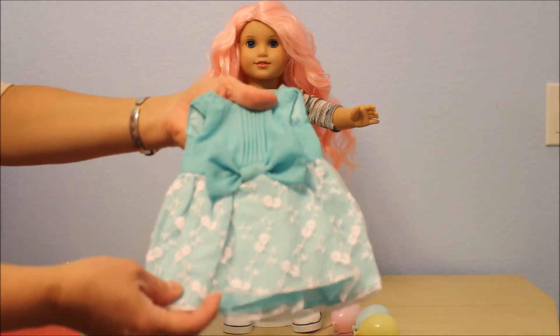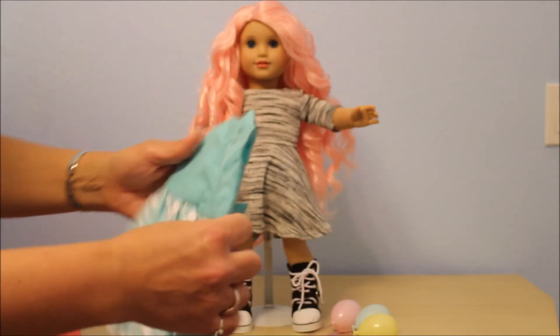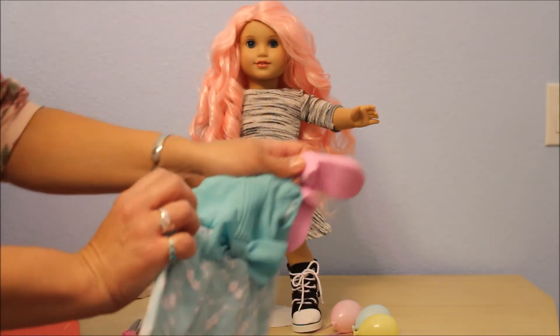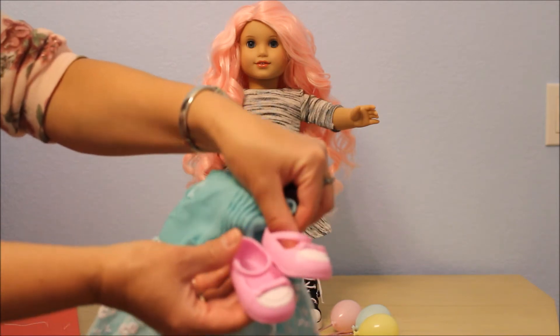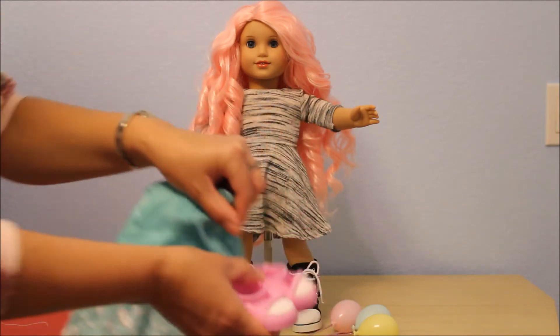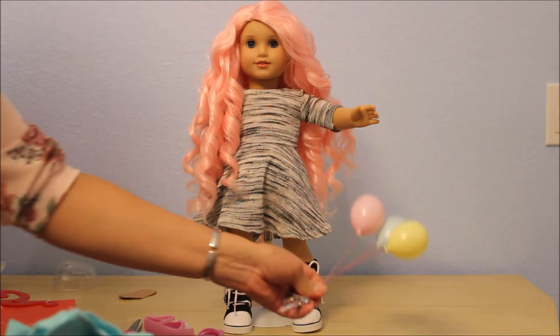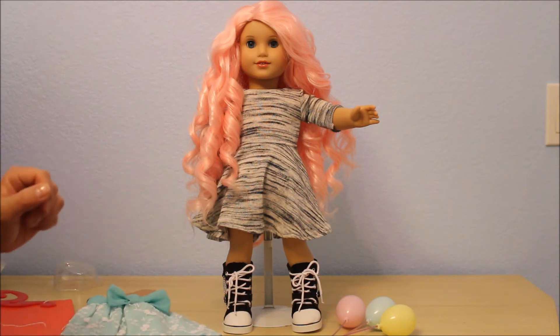Here are the beautiful pieces. There it is — the dress, and it opens in the back with velcro. The dress is really nice. There are the little shoes, which might be tight on the American Girl doll ankles, and the fancy balloons. So I'm going to go ahead and undress my doll and get her in.